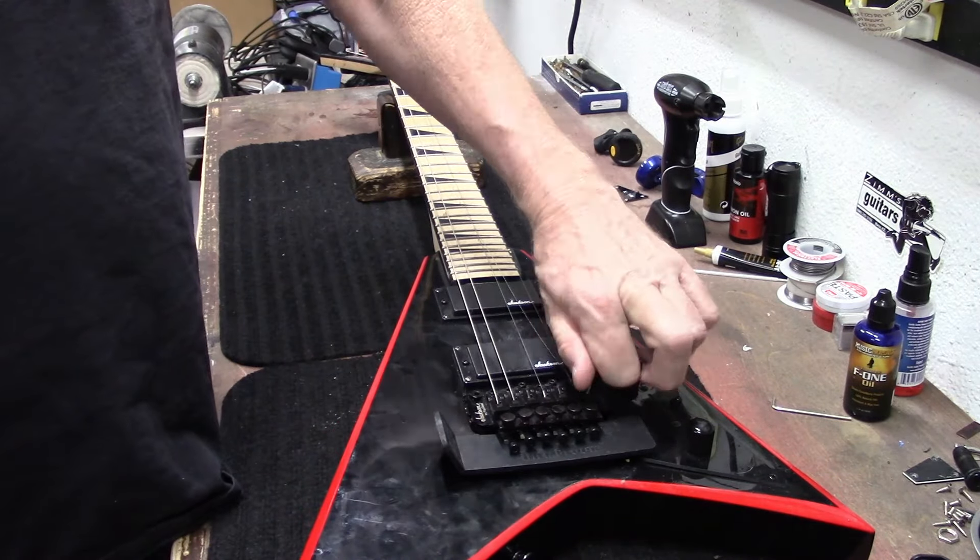The guitar is dirty — I don't know if it was taken really good care of. But at least the guy brought it in for cleaning and a restring. This is a customer restring, so don't call me trying to buy it — it's not my guitar. We've got customers walking in; I'll be right back. Okay, it's time to put some strings on it — roll the string jingle!